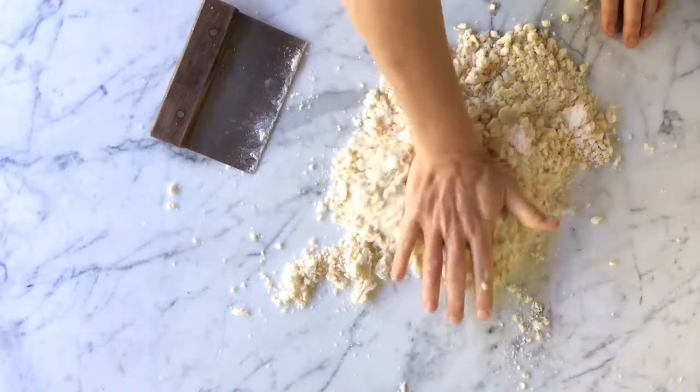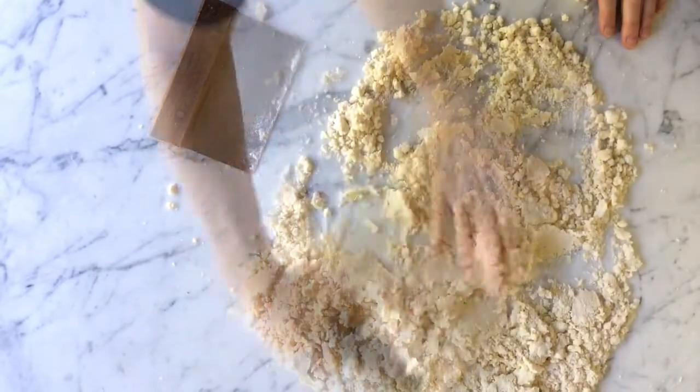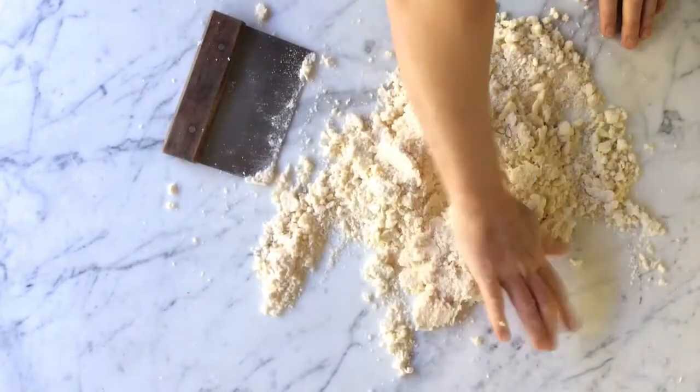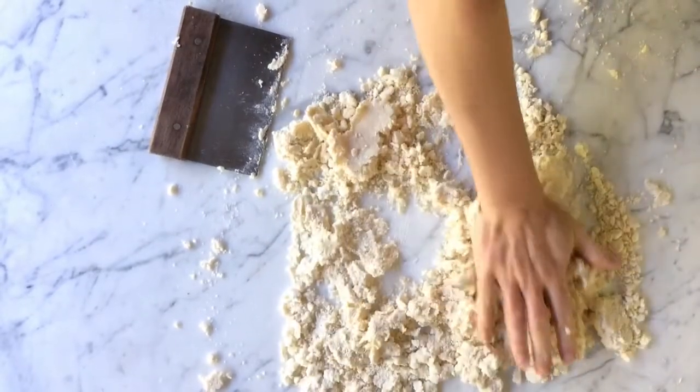As you work, use a bench scraper to redistribute the wet and dry patches. Smear and toss, working quickly so everything stays cold, and continue to bring it together until you have a soft dough with no dry crumbly spots.